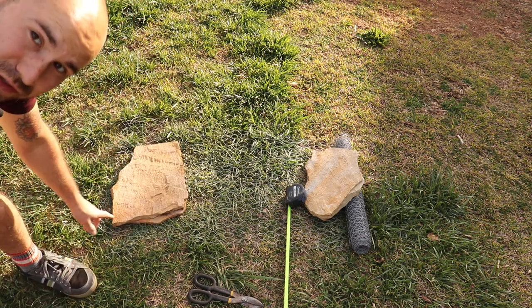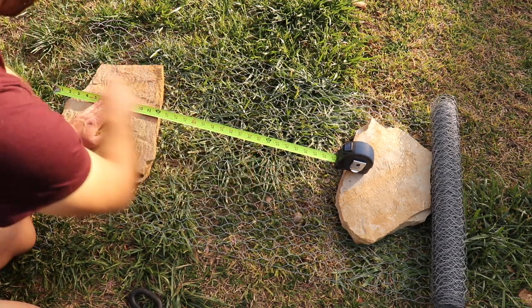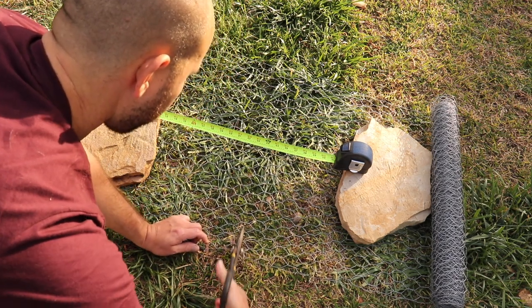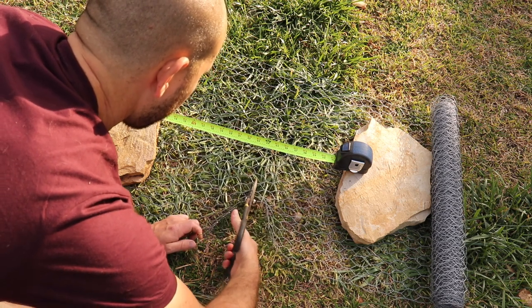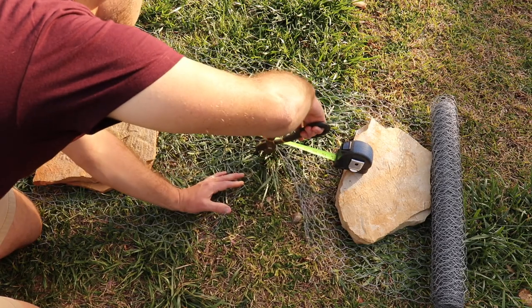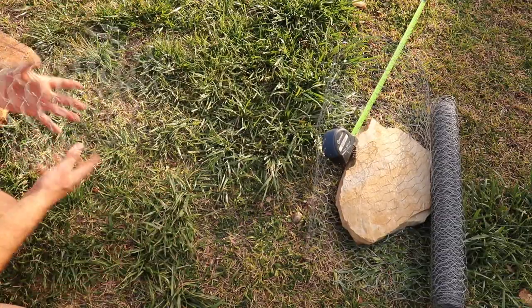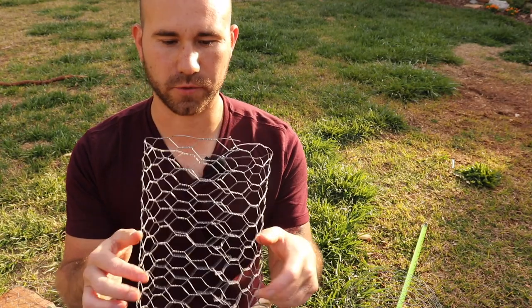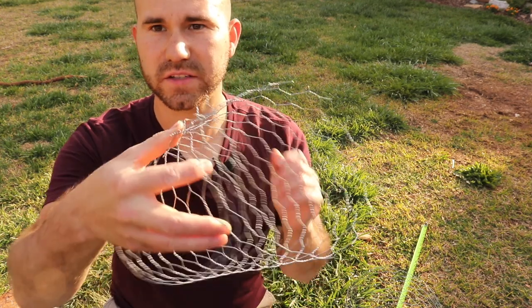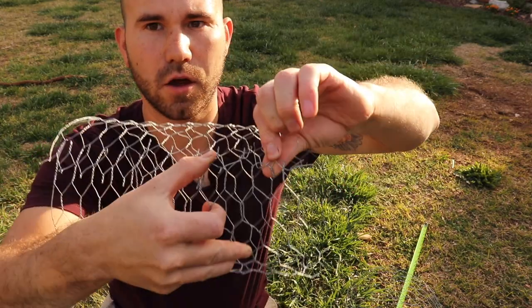By the way, it's great to use stones when you are laying this out because the wire likes to curl up. I have about two feet measured out, so I'm going to cut it here. Then all I'm going to do is take the ends and weave them together so they'll stay together. You could use wire or string but it's really not needed, because the metal bits on the ends are pretty strong — all you have to do is just bend them back over each other.